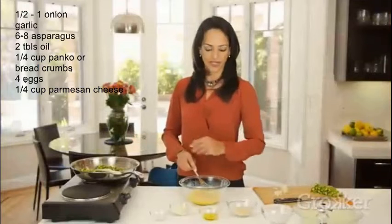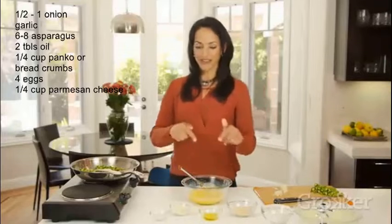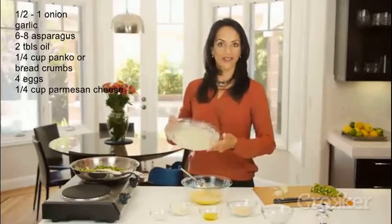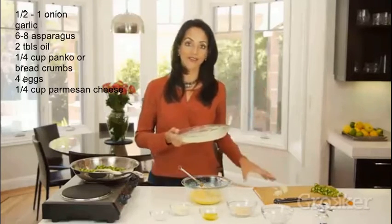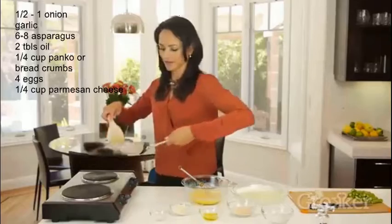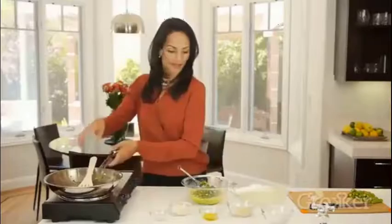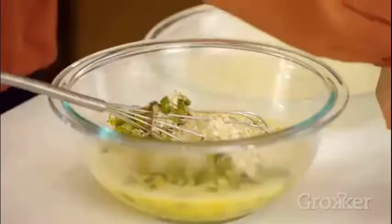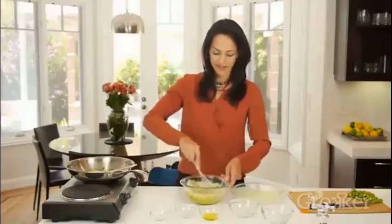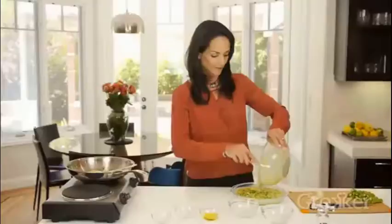We've allowed that to sit for a few minutes — it doesn't really have to be completely cooled. Now we're going to add everything to our egg mixture, mix it all together, and pour it into this pie dish that I've greased with some butter. Then we'll put it in the oven for 20 minutes to bake. I'm going to start by putting my asparagus in here, then add our panko crumbs and parmesan cheese, and mix it all together into the dish.